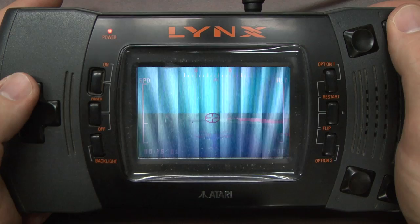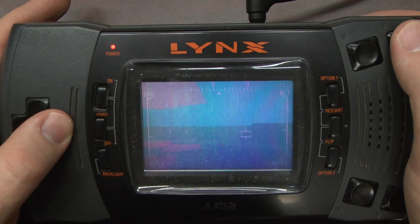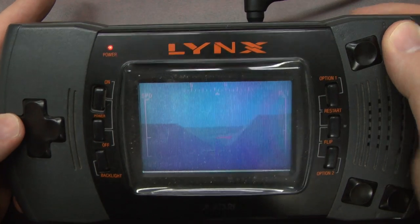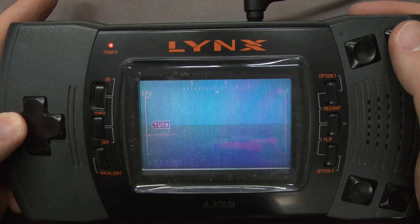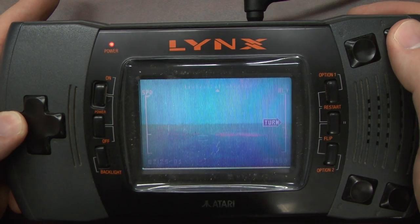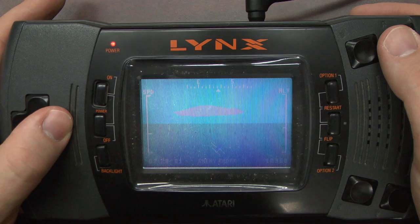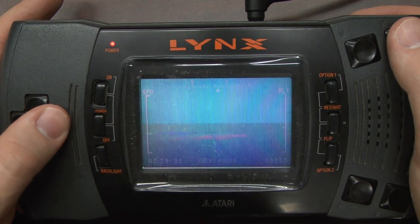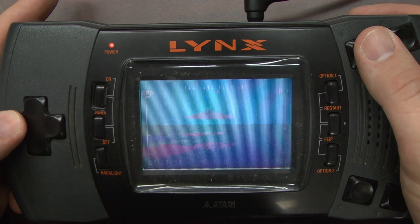If you had this game back in the day, it would have been quite a showpiece. For what it's worth, this captures the feeling of flying around mountains in an open world — an experience that you didn't see back in the early 90s except on a few big PC games. And here it is on the Atari Lynx handheld. That's pretty cool.